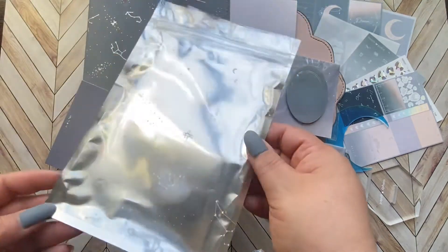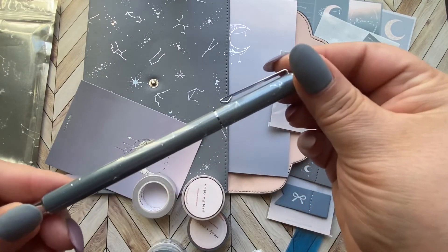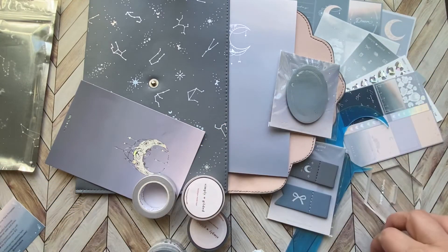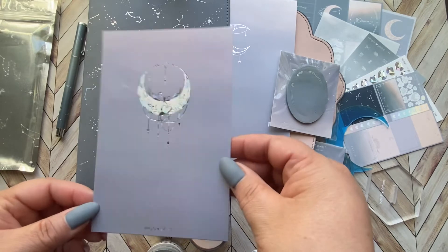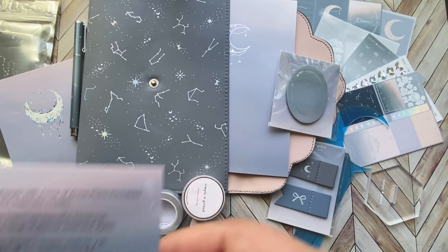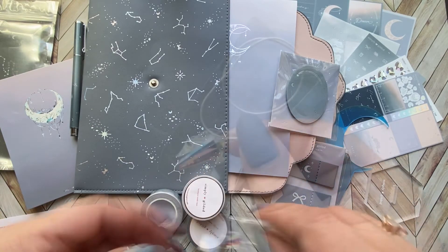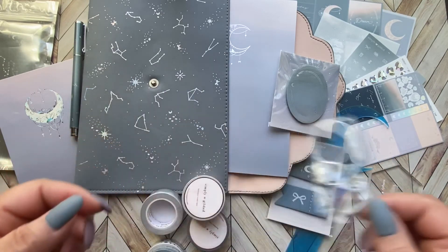Now I'm taking out the washi. The zipper bag is so cute. Here's the pen — can you guys see the moons and stars and then the constellations? So cool. And here is the Moondrops journaling card. She also sent a coupon code for Annie's printables, so if you want to do any shopping you can use that code. Here's the prism that attaches to this little moon and gives you beautiful rainbow color drops.